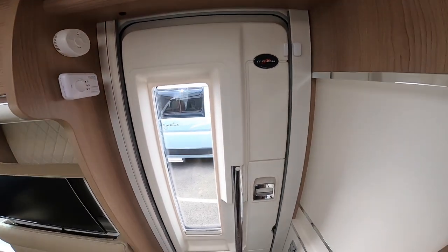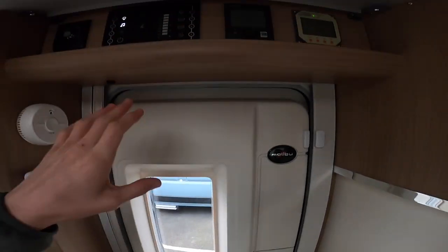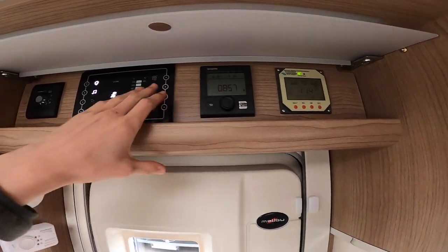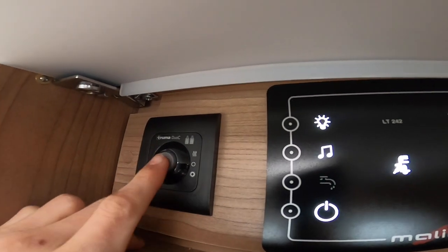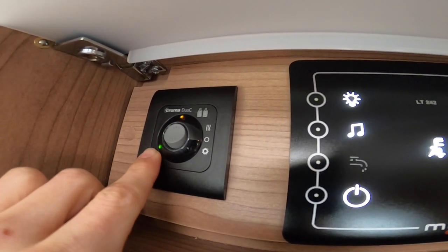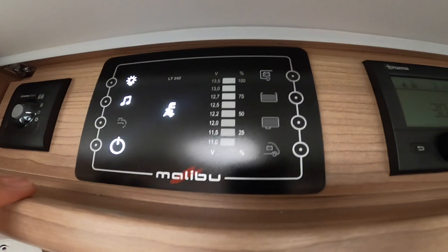Once you enter the motorhome, to lock the habitation door on its own just press the chrome catch back and pull it forward to release. Above the door you have the various control panels: your solar panel, your heating and hot water, your main 12-volt control panel, and your Truma GOC which heats and cools the regulator to stop the gas from freezing. Turn it on and it'll show green when the gas is full.